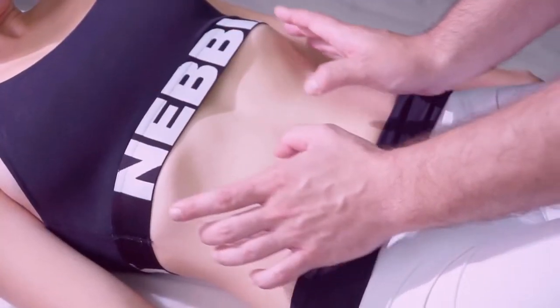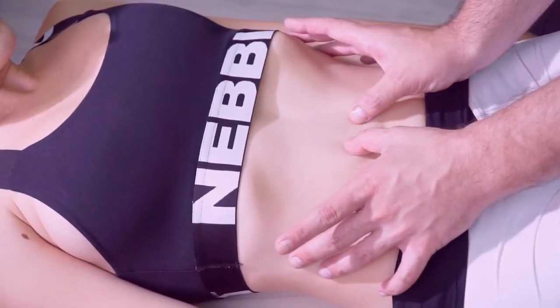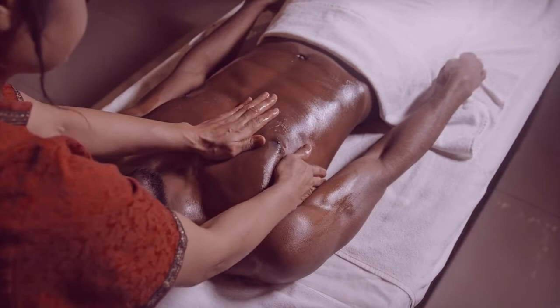Press on your diaphragm. Your diaphragm separates your abdomen from your lungs. Use your hand to apply pressure to the area just below the end of your sternum.